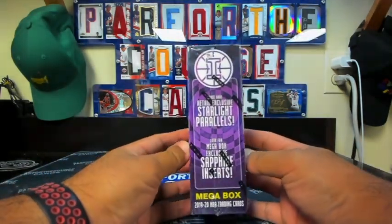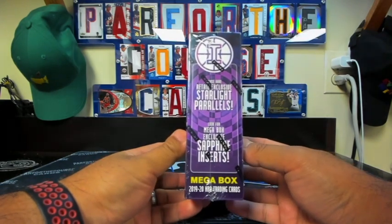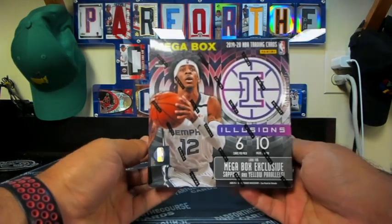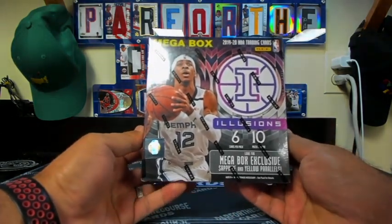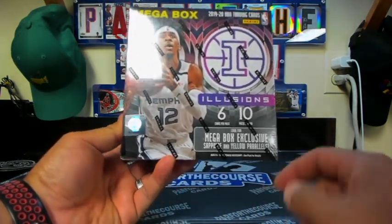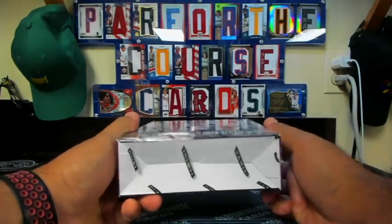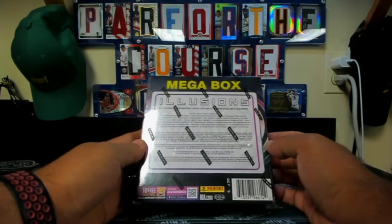There are Starlight Parallels in the Mega Boxes as well as Sapphire Inserts, which sounds promising. Mega Box Exclusive Sapphire and Yellow Parallels. So let's take a look and see what Illusions has to offer.